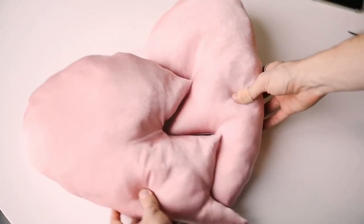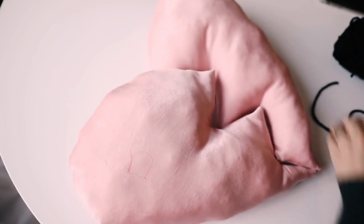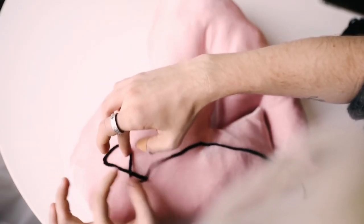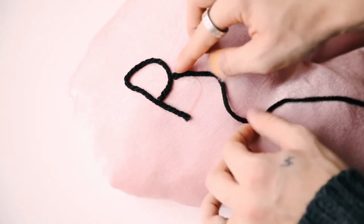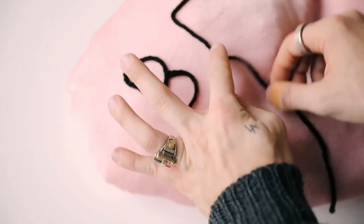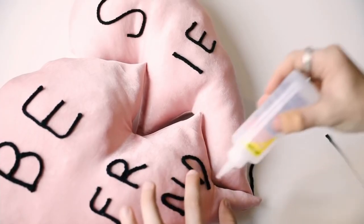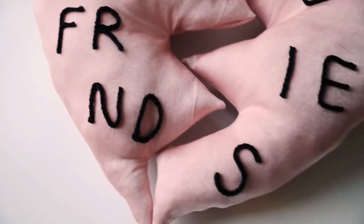Once they are both completed, they're going to look something like this. I did add a little best friend detail on the front — I just used my Fabri-Tac adhesive and freehand wrote out 'best friends.' It kind of cascades across both pillows, so once you put them together you can read the full message. I love the idea of having both of them separated but still being able to understand what it says. And that finishes off this pillow.